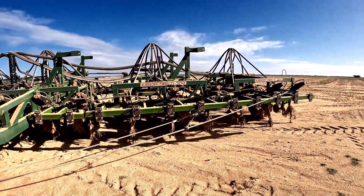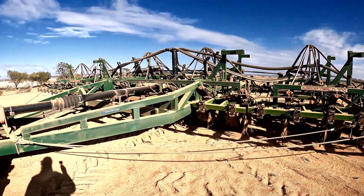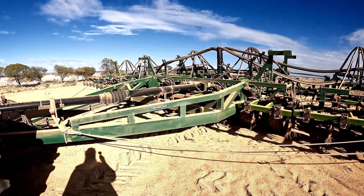I think it's a 54 foot bar, this one. It does a good job.